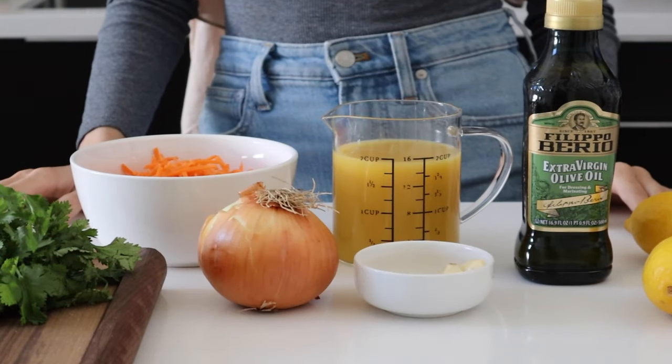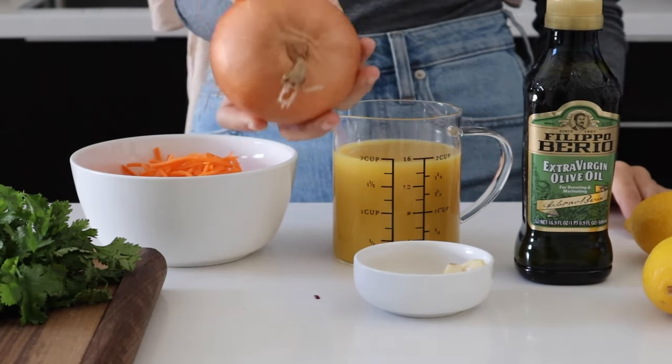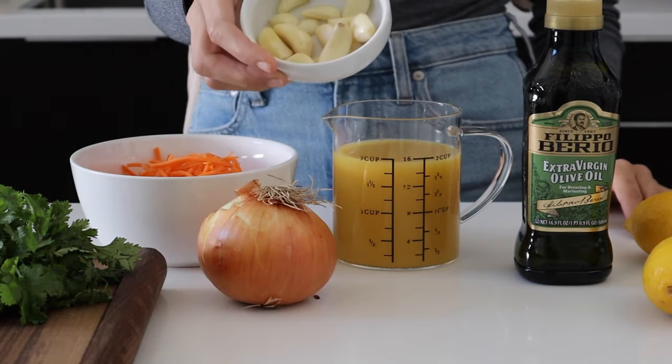We're going to start off with our prep, which is super simple. We're going to thinly grate some carrots, finely dice a yellow onion, and mince some garlic cloves.